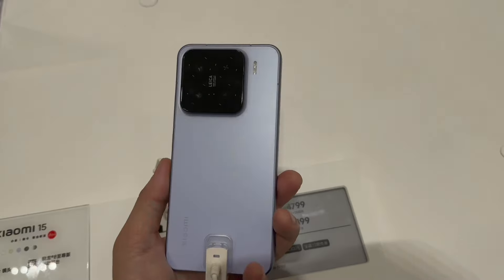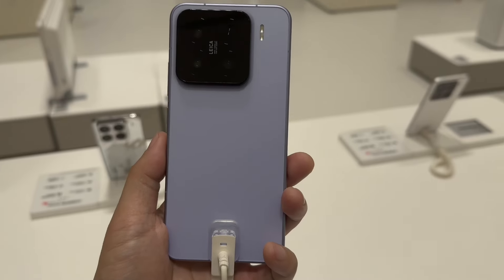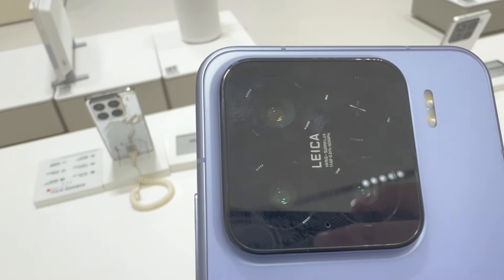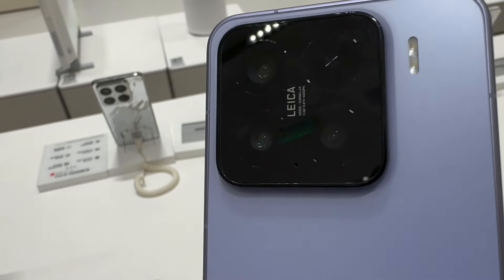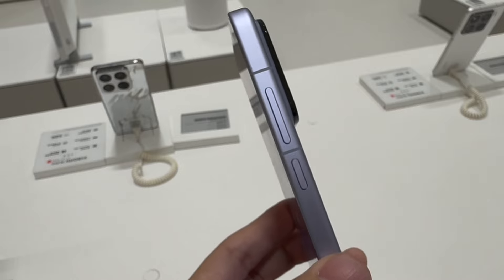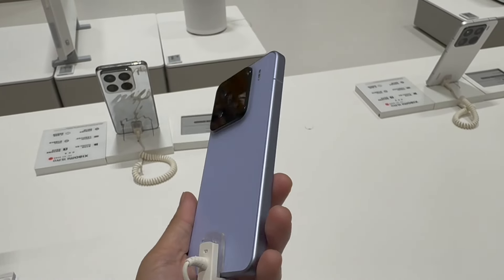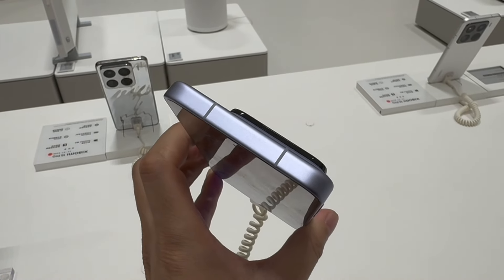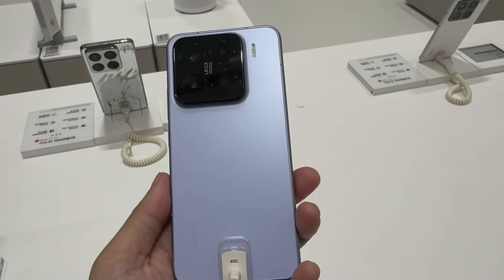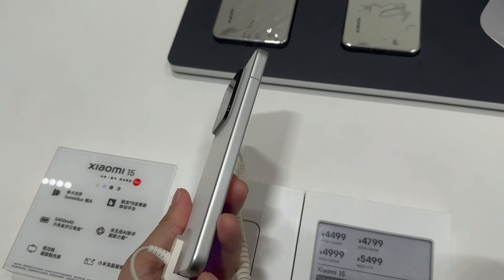This is the Xiaomi 15 Pro. Next we can check the Xiaomi 15. This time the Xiaomi 15 has a similar design to the Xiaomi 15 Pro, but it provides more colors: purple, green, dark green, black, white, and a shiny silver. The frame of the smartphone is actually very similar to the iPhone. The most apparent difference compared to the Xiaomi 15 Pro is the screen — this one is a 6.36 inch 1.5K display resolution screen.